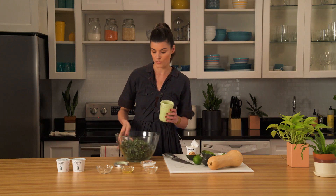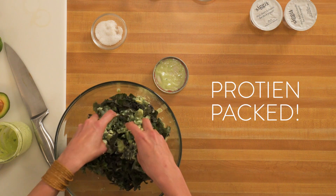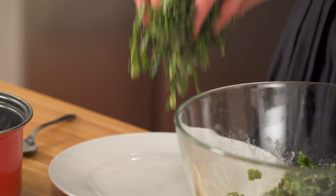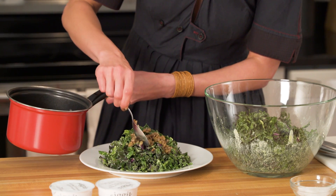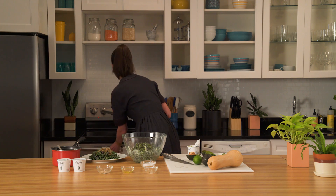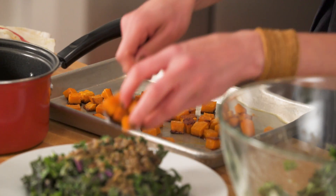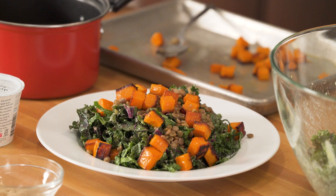And we're just going to mix this right into our kale. This has all the protein and nutrition that you could possibly want. It looks like our lentils are finished, so just grab a bunch of your kale and add some of the lentils. This butternut squash looks delicious — we're just going to take the spoon and add a little bit of that to the top as well. And there you go — that dish is done.